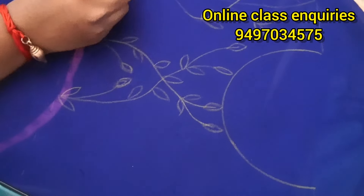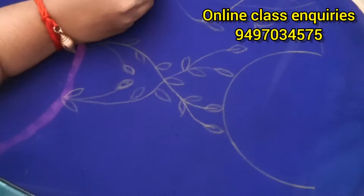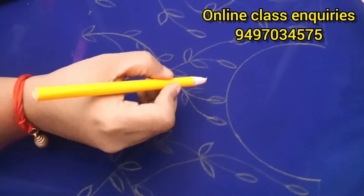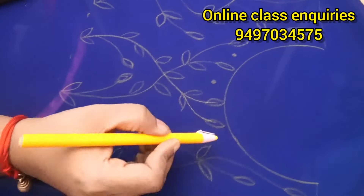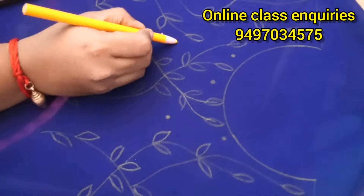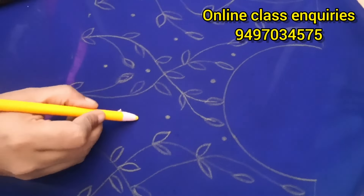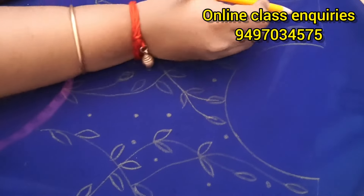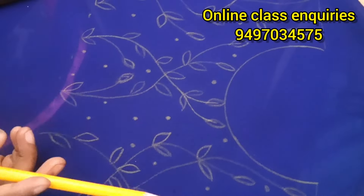Now we have the other lines in the beginning. We have a little bit of flowers. This will be done with the flowers, round beads, and form the flowers.